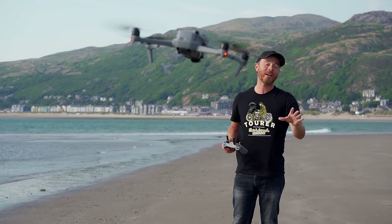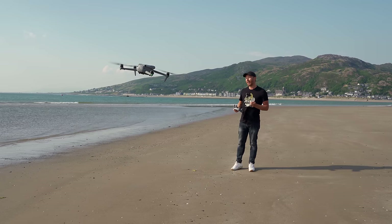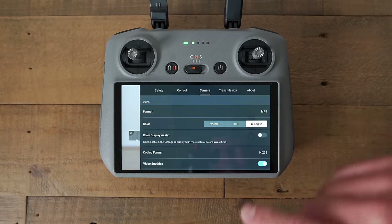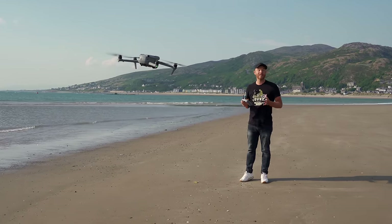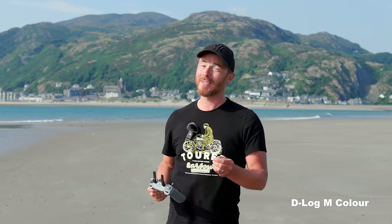I actually shoot HLG on my Sony camera. However, the 10-bit D-Log M colour mode is my preferred choice for colour grading — it gives you the widest possible dynamic and tonal range to work with during editing, and the results will give you some pretty cinematic footage.